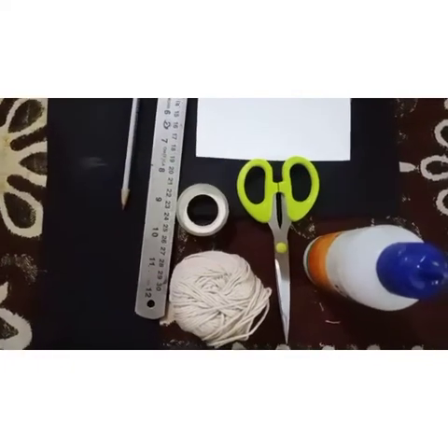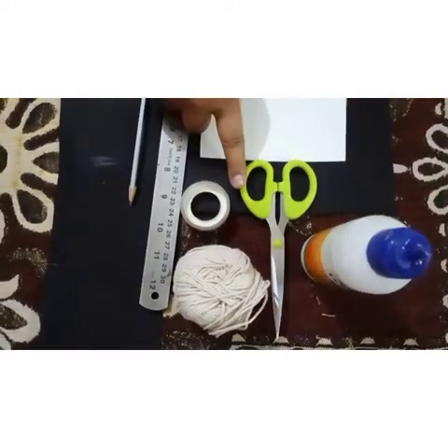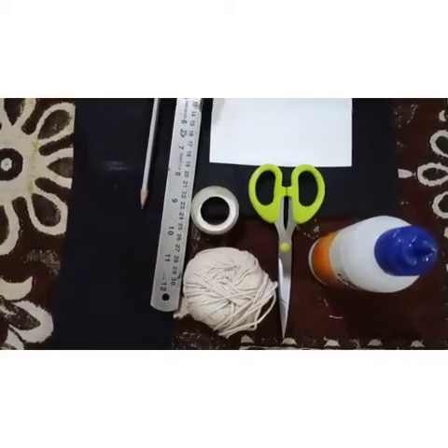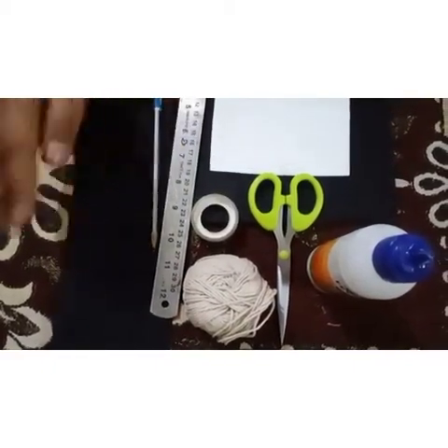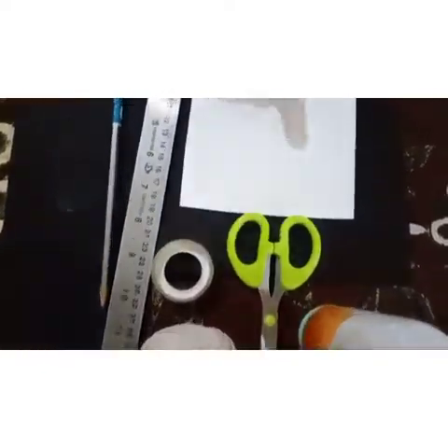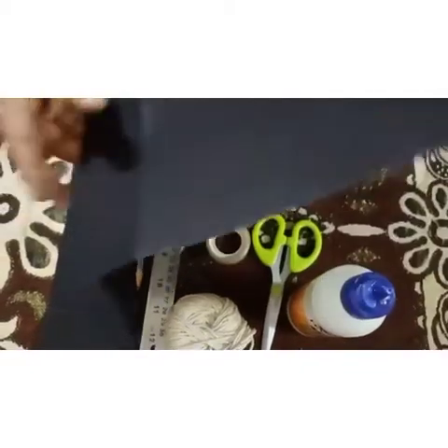The things required to make a graduation cap are: ferricol, scissor, cello tape, a thread ball, scale, pencil, black color chart paper, a small cardboard, and an A4 size sheet which is black in color.